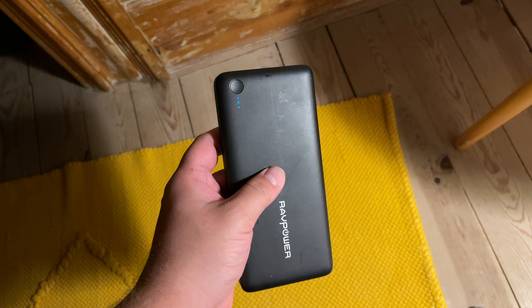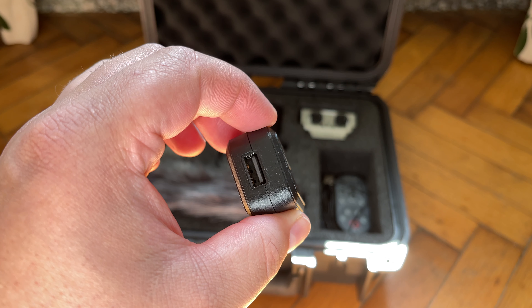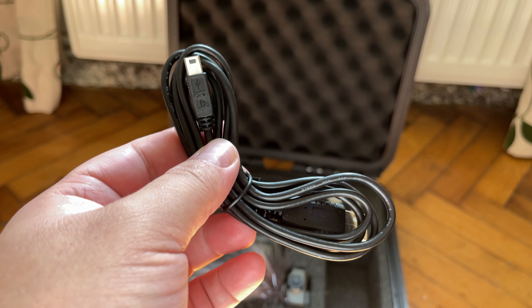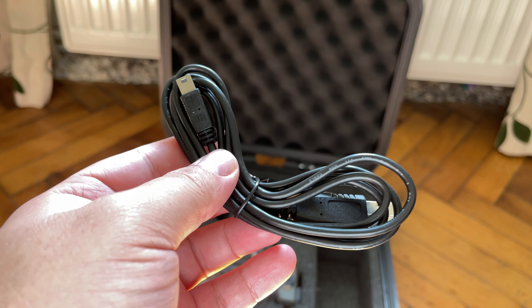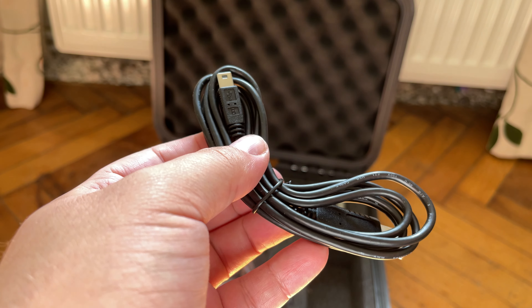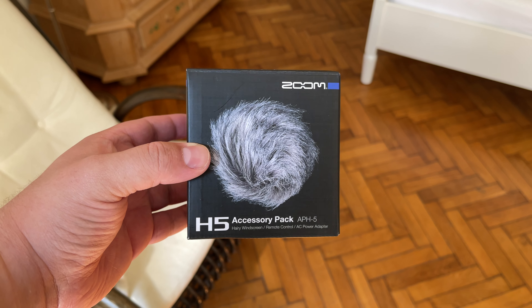These types of recorders also work with power banks, so that's usually also an option. Alternatively, you can purchase an accessory pack for the Zoom H4n Pro, which will have an adapter and charging cable. This will allow you to plug your device into the mains and not have to worry about recording time until your SD card gets full. If you do want to check out these accessory packs, I've got affiliate links down below for each.